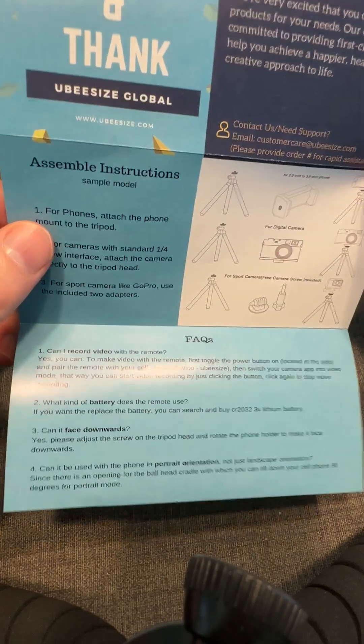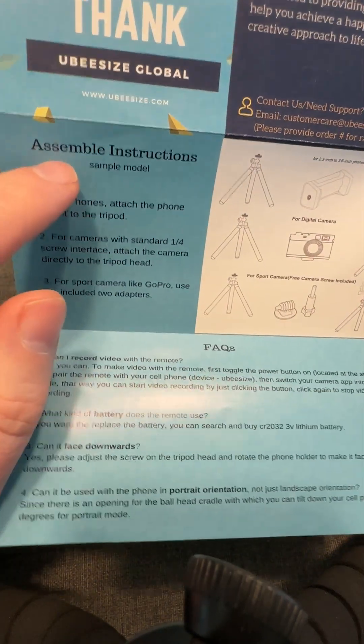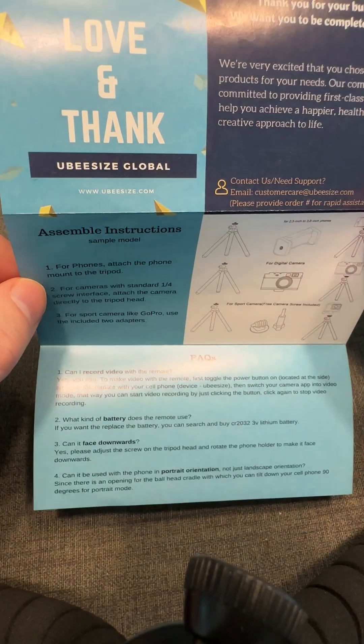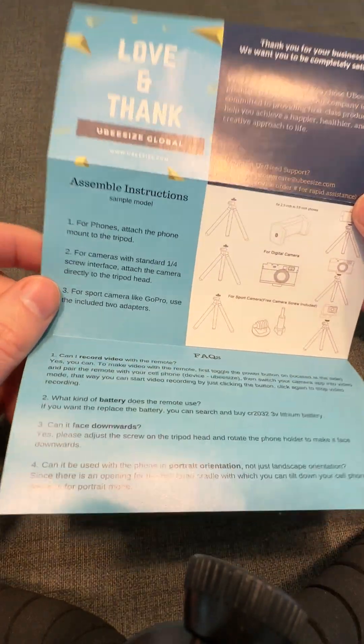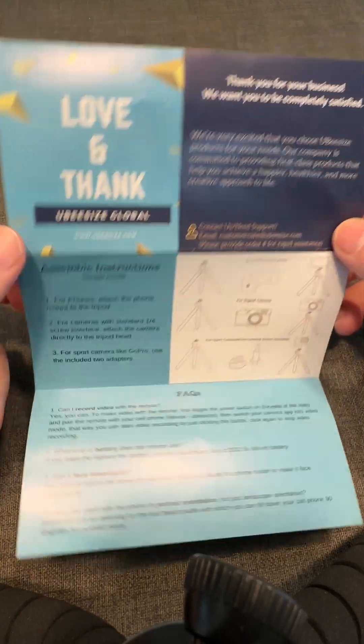It also wasn't copy-edited or proofread properly — it says 'assemble instructions.' If you're preparing something for a foreign market, don't use Google Translate or a very simple translation tool. Have a native speaker read over the text to make sure it makes sense and make simple edits. It doesn't take a lot of time.